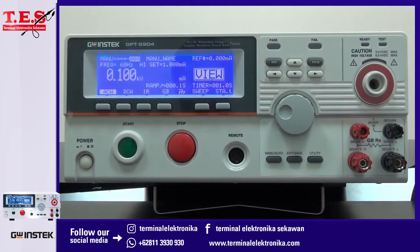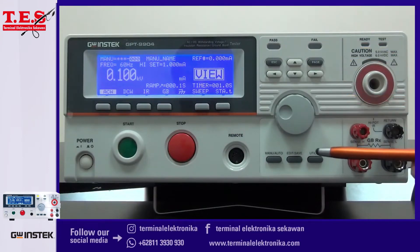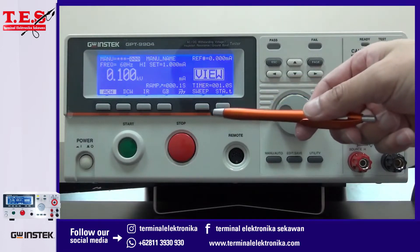The setting operations for the tester are done by the directional key, scroll key, and configuration key, which are located on the center of the tester. The function key is on the bottom of the display screen.